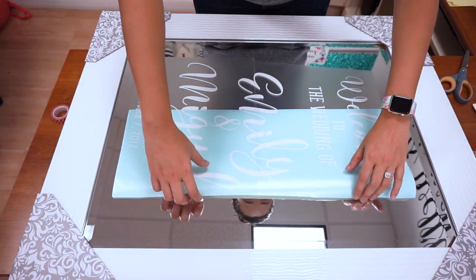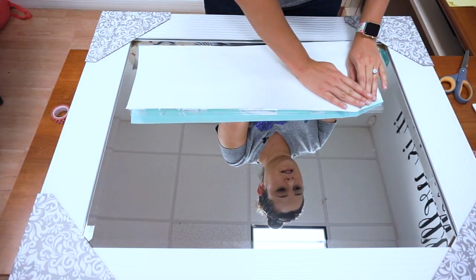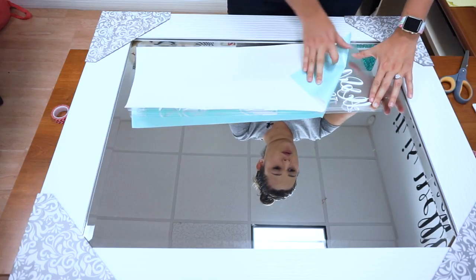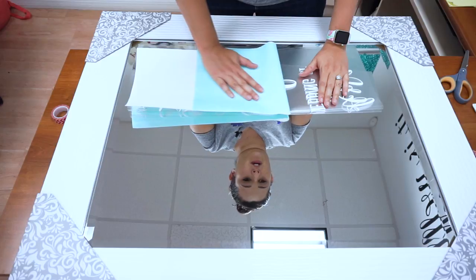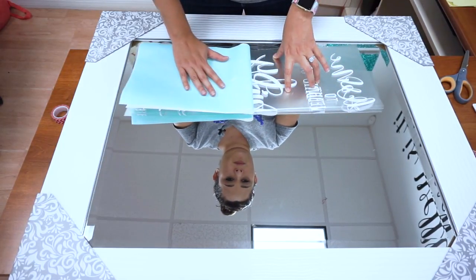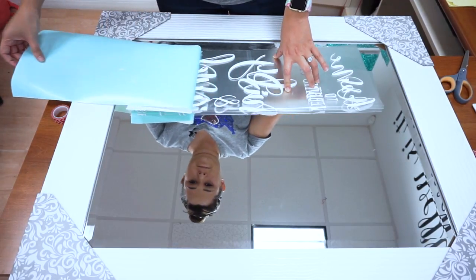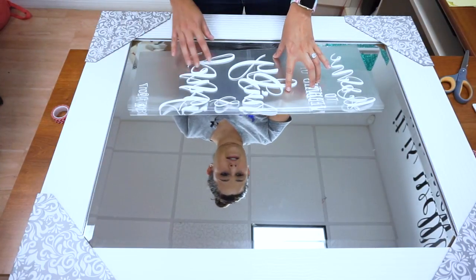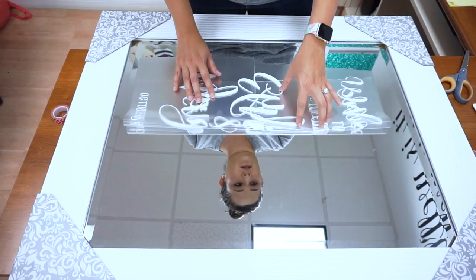We're going to carefully peel the paper backing off of our decal from this side. I'm going to keep the paper as horizontal as I can — I want to basically pull the paper off of the decal and not pull the decal up. Our decal is now on there, and just like the other side, we're going to roll this tape back down onto our mirror.